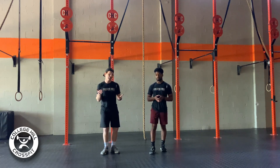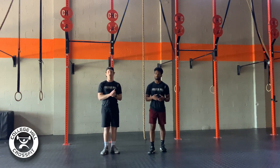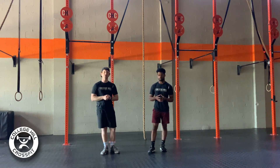Running is running. If you can't run, we can row. If you can't row or don't have a rower, you can jump rope, mountain climbers, or jumping jacks — anything like that will suffice to scale for that run.